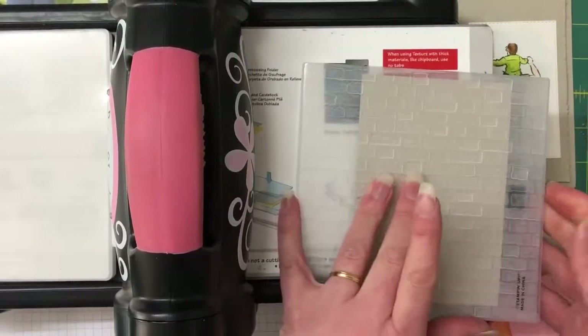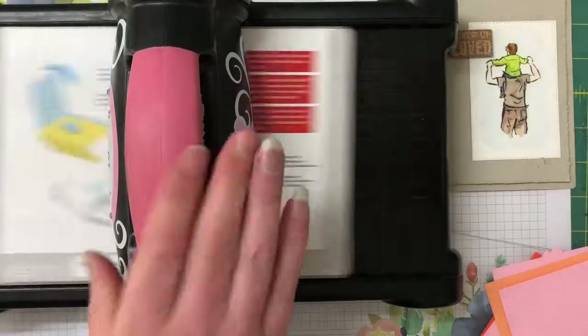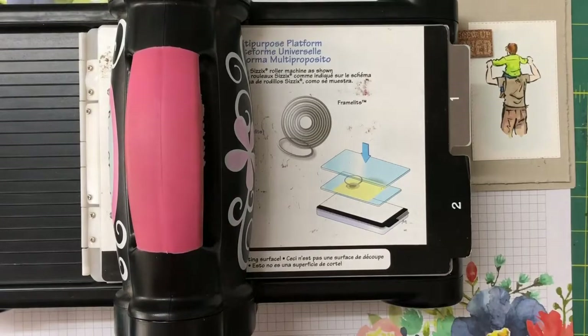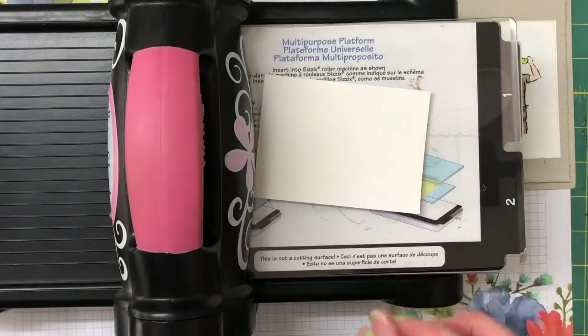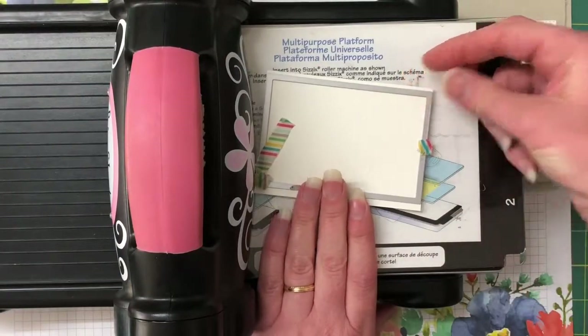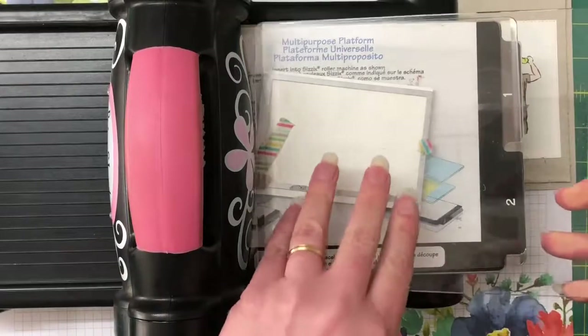That worked much better — you can see all that impression there, it has so much detail, it's really pretty. Opening the big shot up — these are new plates so it's really static. Now bringing in the watercolor piece with the stitch rectangle framelit and popping on the second cutting mat on top.